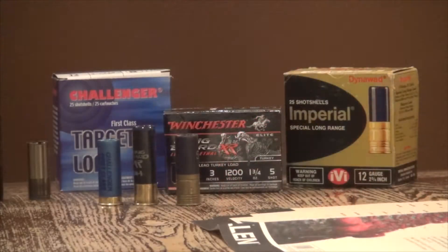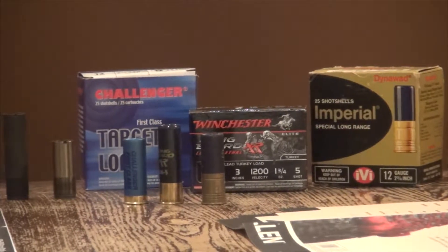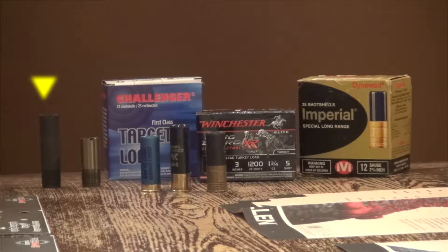In the second part of my video on turkey hunting for 2018, we're going to take a look at some of the materials I used this past weekend when I went out to pattern my gun at the range. On the far left of the screen you can see the extra full turkey choke from Remington, and the full choke sitting right beside it, very small.